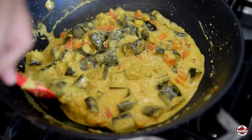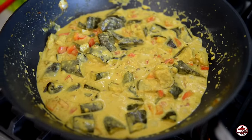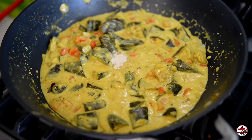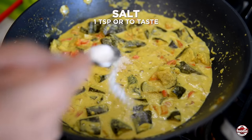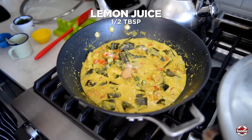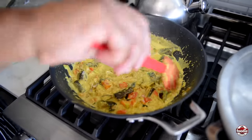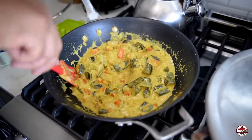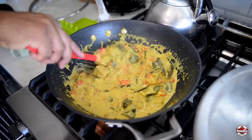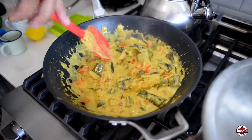Now it's time to continue building on flavor. Going in with some white pepper — just so we don't change the color of our sauce — then some salt, brown sugar, and some lemon juice. The reason for those last two ingredients is we want to balance out our flavors. We have heat from the pepper, saltiness, sugar for sweetness — coconut milk and tomatoes will also provide sweetness — and the lemon juice will help balance it out with acidity, along with the mild acidity from the tomatoes as well.